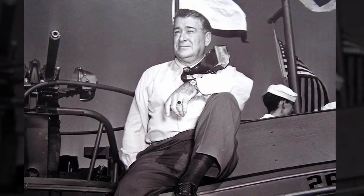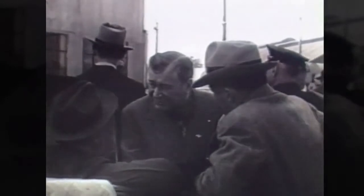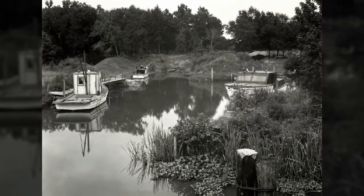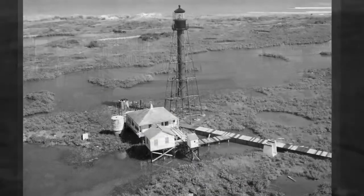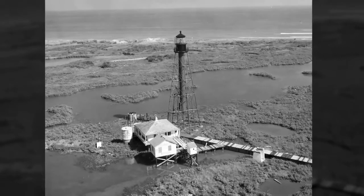Andrew Higgins was a civilian entrepreneur who designed a boat in 1926 that could work on the Louisiana blackwater. When he came to New Orleans, he saw a need for a boat able to land on an unimproved shore. In that area there were oil operations and trappers working in coastal waters and bayous, and they needed to land on an unimproved beach, unload or load supplies, and then pull off again.